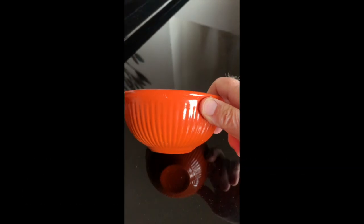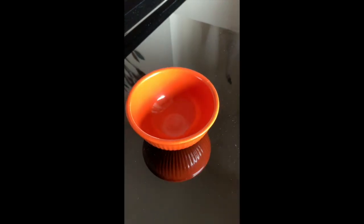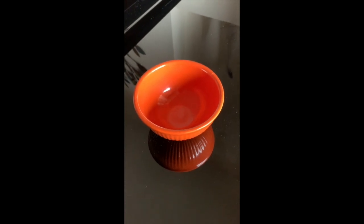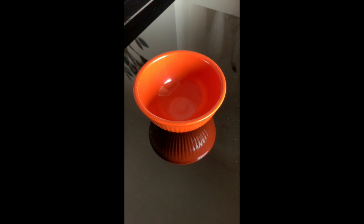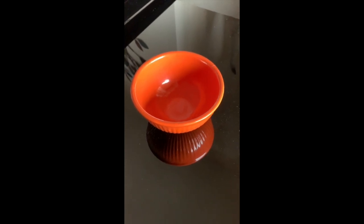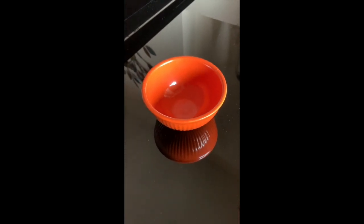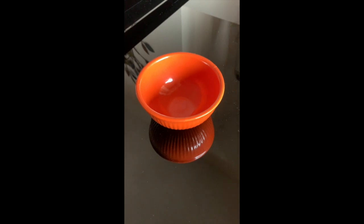This is a Fiesta Ware bowl which was made out of a glaze that contained uranium oxide. These bowls were manufactured starting in the 1930s and were very popular. The thinking at the time was that the uranium would be stuck in the glaze and would be safe from causing any harm.